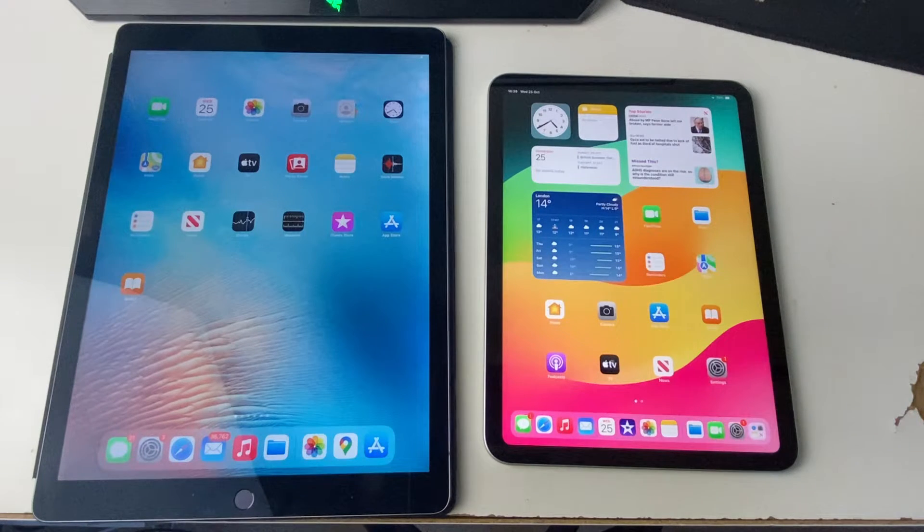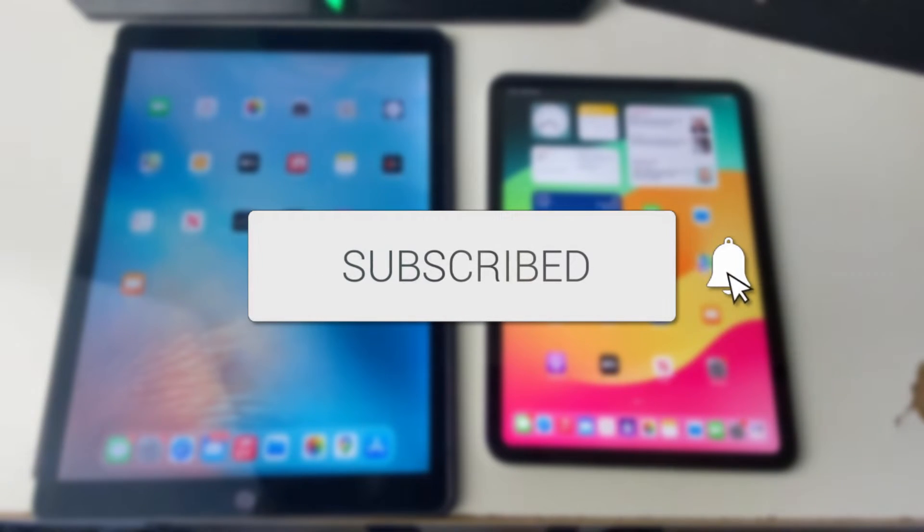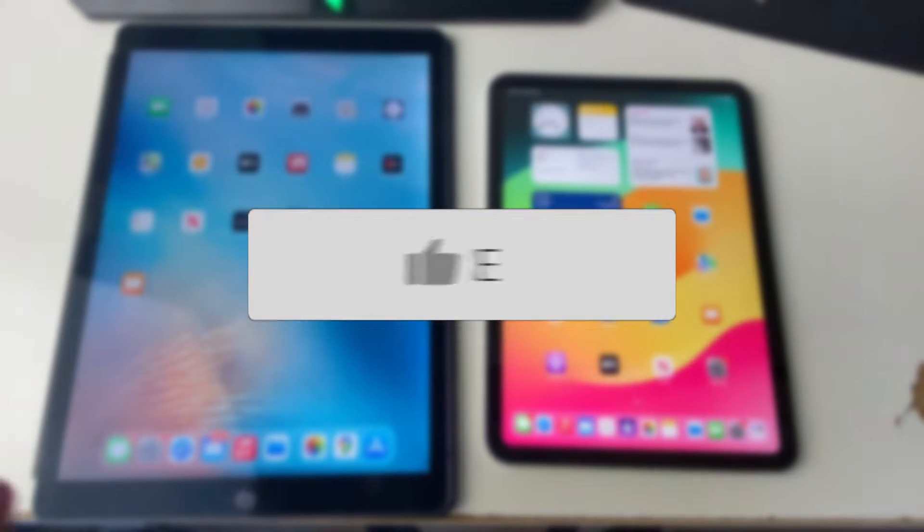We'll guide you through how to screenshot on iPads with a home button and without a home button as well. If you find this guide useful then please consider subscribing and liking the video.